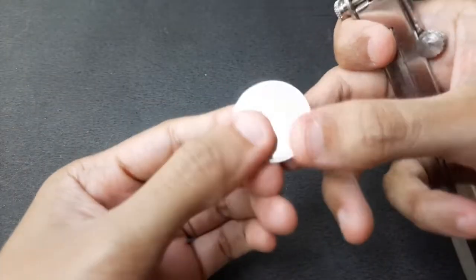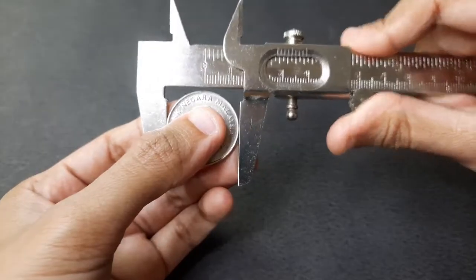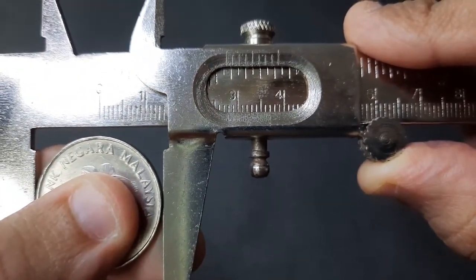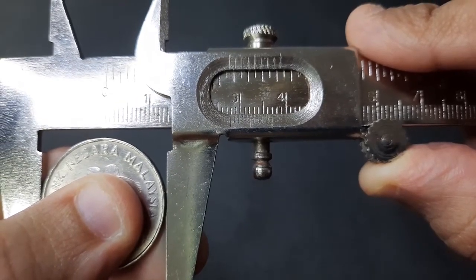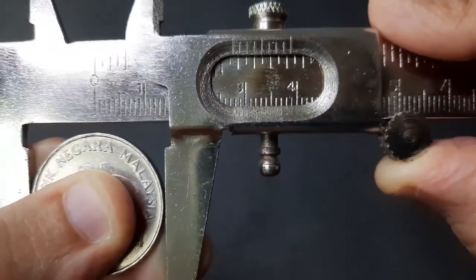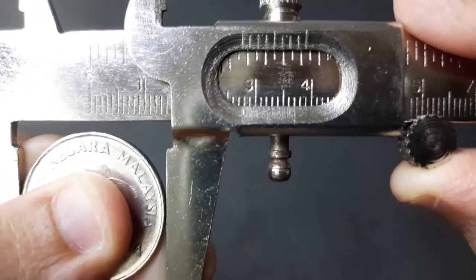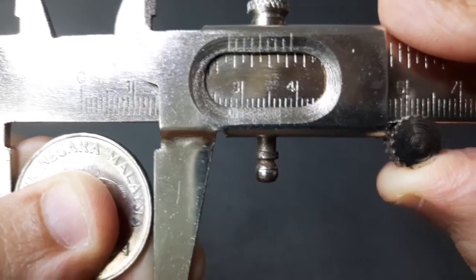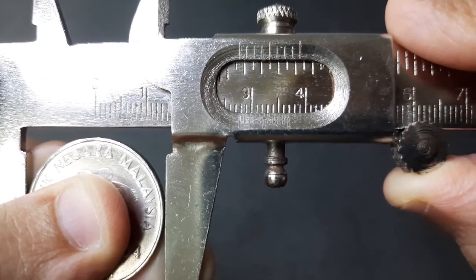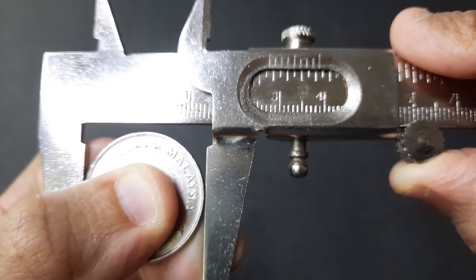To measure the diameter of our 50-cent coin, we place the coin between the jaws of our Vernier caliper and screw the jaws as close as possible to the coin. The main scale reading is 2.70 centimeters. For the Vernier reading, we look at the two lines that intersect between the Vernier scale and the main scale — a magnifying glass can help. The intersecting lines give 0.07 centimeters. Adding 2.70 and 0.07 gives an actual diameter of 2.77 centimeters.